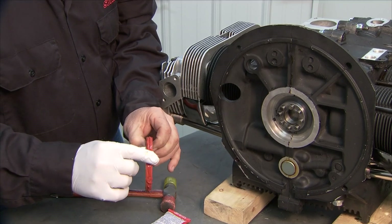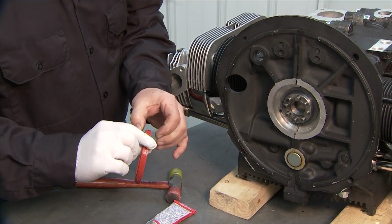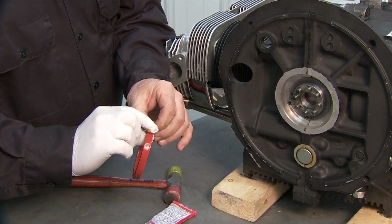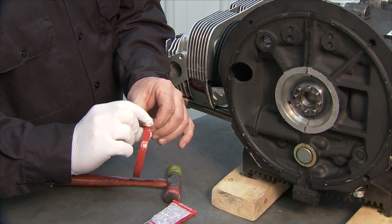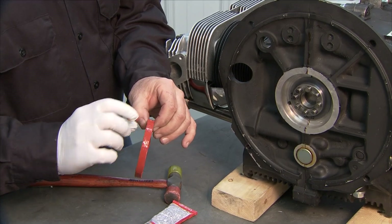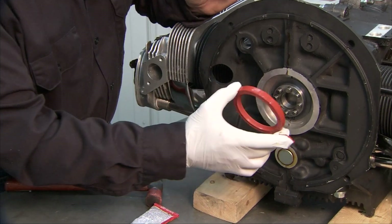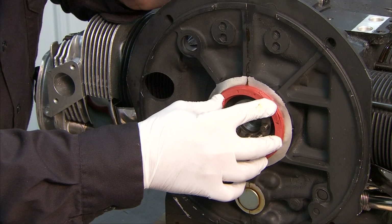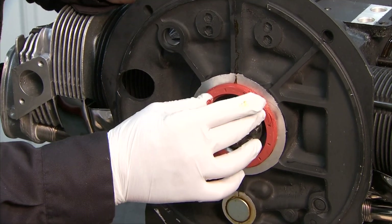Put a nice coating all the way around the periphery of the seal, then spread it around into a nice even coat all the way around — which is why I put the glove on. Now that we've got our sealer on there, get it lined up and it'll kind of start in on its own. Push it in a little bit with your fingers.